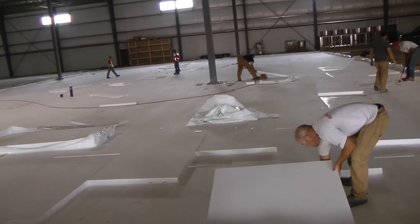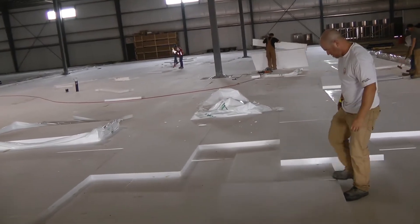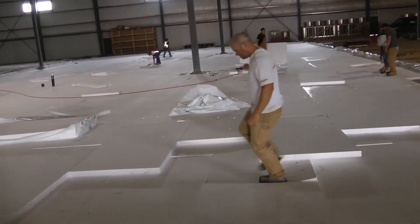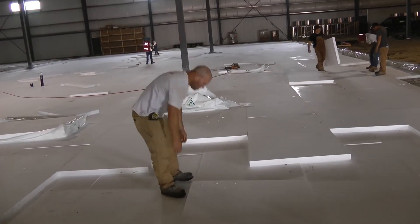Steel reinforcements are placed on top of the insulation. The material used will be dependent on the engineer's recommendation. For the Pratt Foods freezers, the steel reinforcements were made of 15 mm rebar.